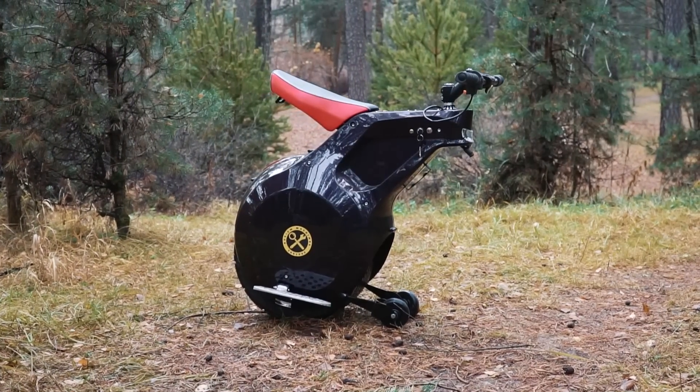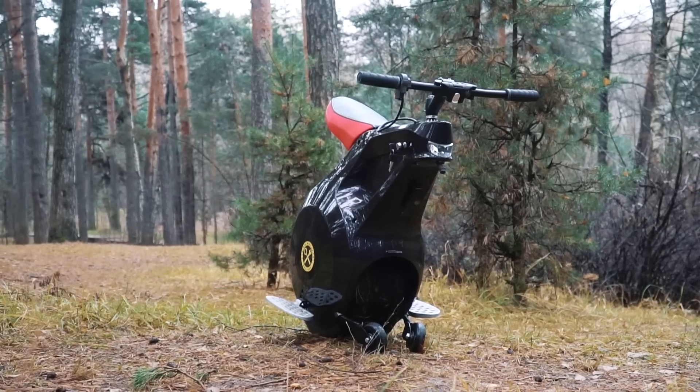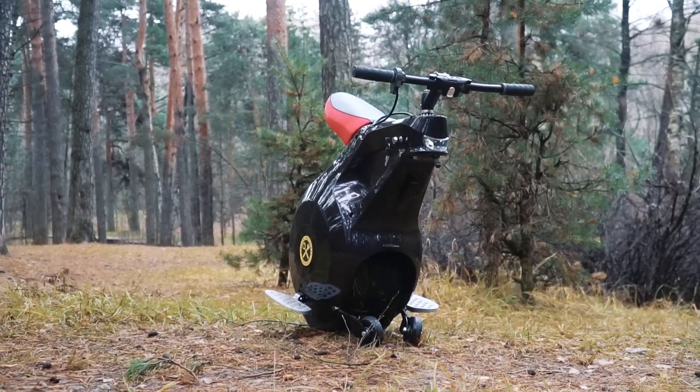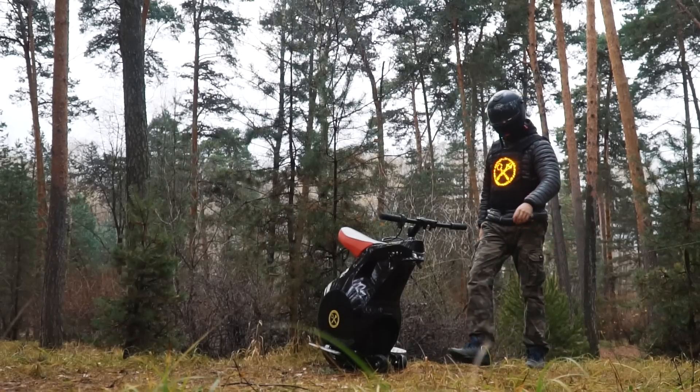The delivery took us several months. And finally we've got it! The cyberpunk future is already here! Today we are going to test this strange thing — we still don't know what it is capable of, so let's find out together!